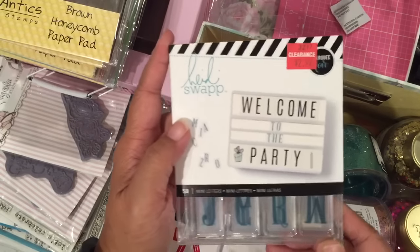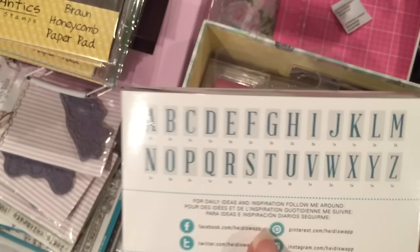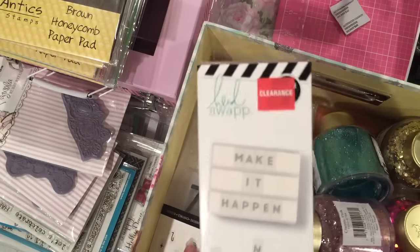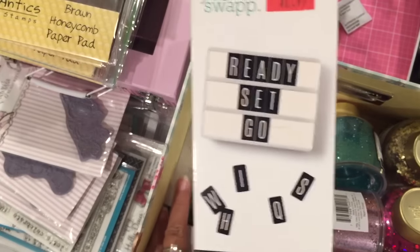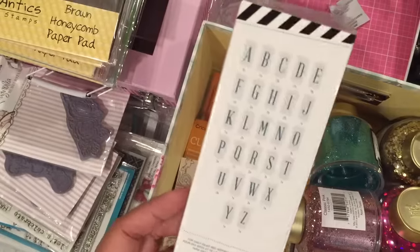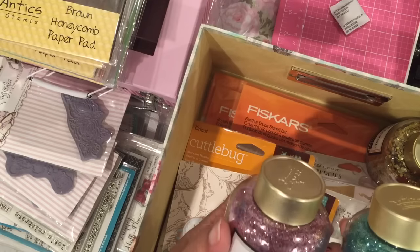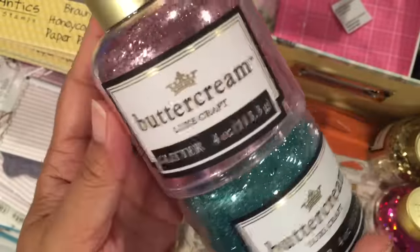I did find some Heidi Swapp stuff in the clearance section. These were $2.97 — you get these little letters or words for a light box. These are the half size. I got the pink, and a black or gray one — I don't think I have this one in black. And these are numbers and symbols. Then there's a teal green color too. I wanted some extras since I have more than one light box.